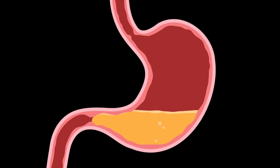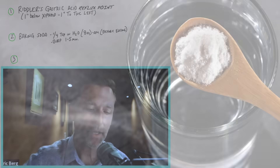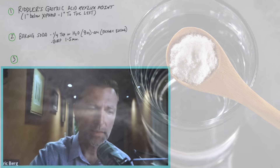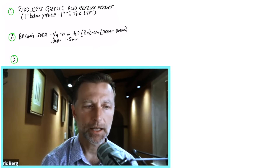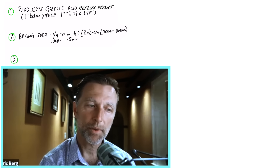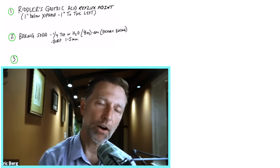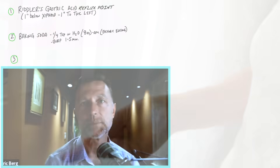The second test is a baking soda test. In the morning on an empty stomach, take a fourth of a teaspoon of regular baking soda in a glass of water — about eight ounces — dissolve it and drink it down. If you don't have enough hydrochloric acid in your stomach, you'll start burping. If you start burping within one to five minutes, chances are you don't have enough acid, because baking soda is alkaline and it will neutralize the acids. But if you have enough acid, you won't have this burping.